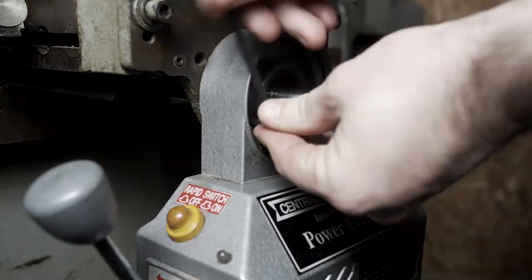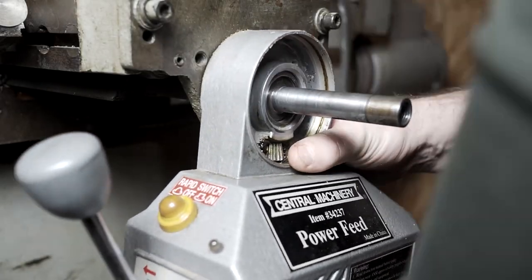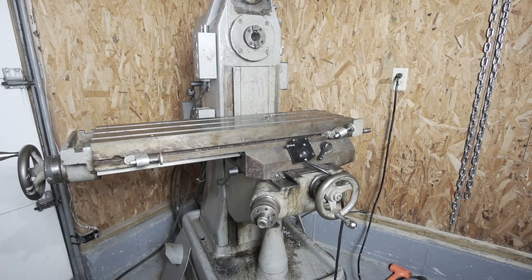Behind the bevel gear were another set of screws holding the power feed unit itself onto the adapter plate. Once those are removed you can pull off the adapter plate and then finally the adapter tray that goes onto the end of the table.